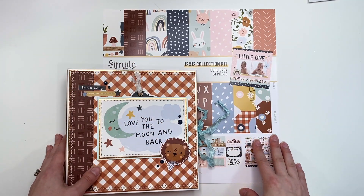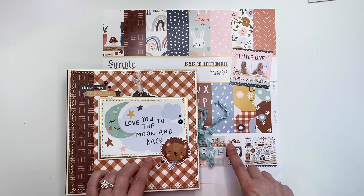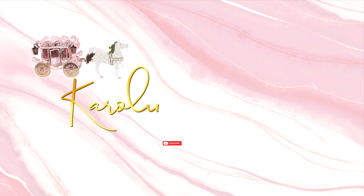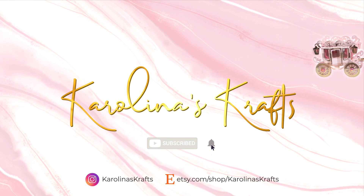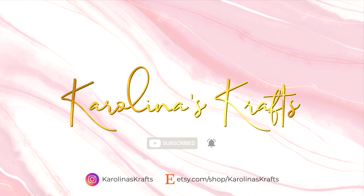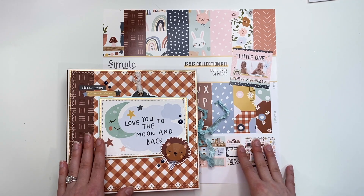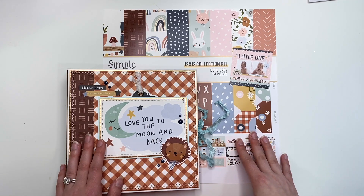Hey guys, it's Carolina here from Carolina's Crafts, and welcome back to my channel. In today's video I have a project share to share with you guys, and I will have a tutorial link down below. It is not my tutorial, but there will be one link down below by Tiffany in case you guys want to make one.